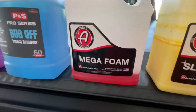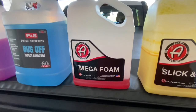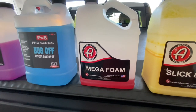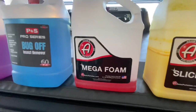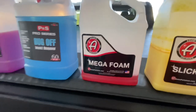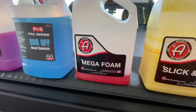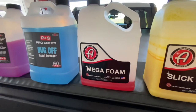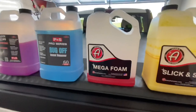Mega Foam from Adam's - you're probably thinking I use a lot of that. I've gone through quite a few bottles of this stuff. One thing I can tell you - that foam cannon I used - I put two ounces of this stuff in the foam cannon and I was able to foam up this truck twice. So it's concentrated, does a nice job rinsing off, and does a good job cleaning. It has good lubricity, so it's lubricated on the surface when I put my wash mitt across there, and that helps prevent scratching.